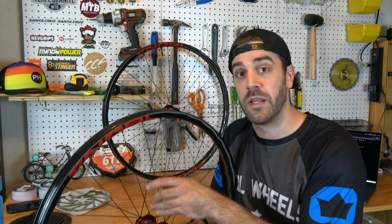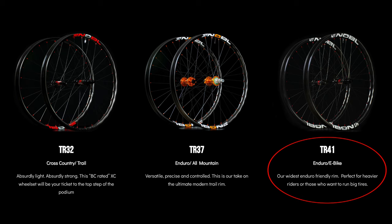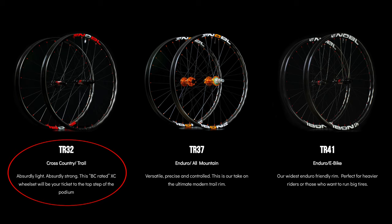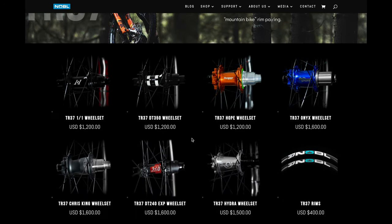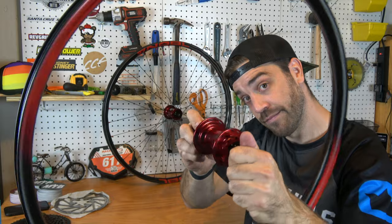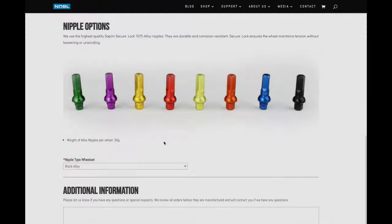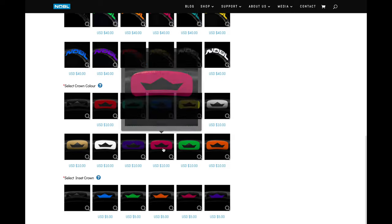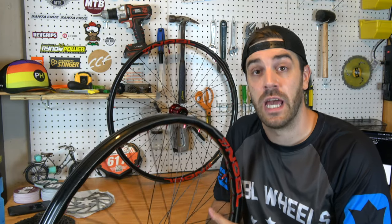As far as the premium rim lineup goes, there are three options: the TR37 is the mid-range, the TR41 is beefier and meant for more downhill, and the TR32 is more of a cross-country rim. If you buy your wheel set directly from Noble — which I highly recommend — you can really customize your wheels however you want. For my particular wheels, I went with the TR37s paired with Industry 9 Hydra hubs with 690 points of engagement. You can also choose different nipple colors, valve stem cap covers, and hub colors to make everything look fancy.